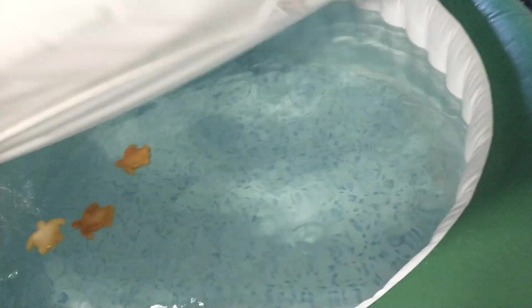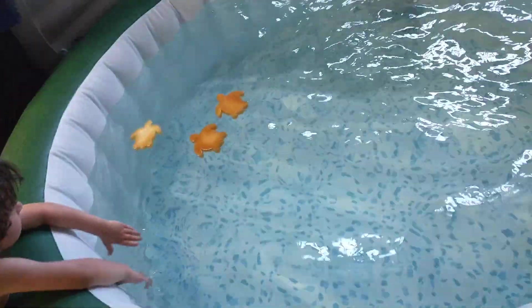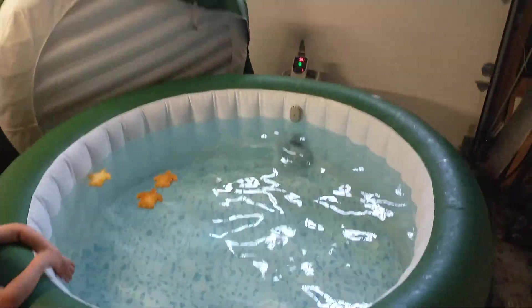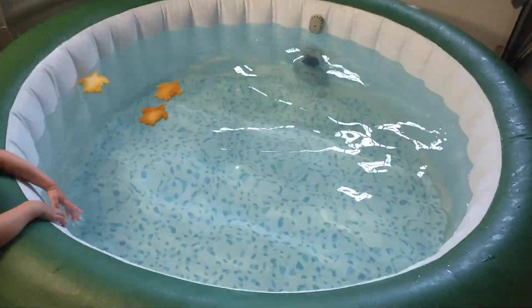I have to say the foam remover is really unnecessary, but you definitely want to get the bromine and make sure the pH level is good — I think those are the main two. You'll notice the little turtles floating in the water; those things help absorb any kind of excess chemicals as you're treating your hot tub.